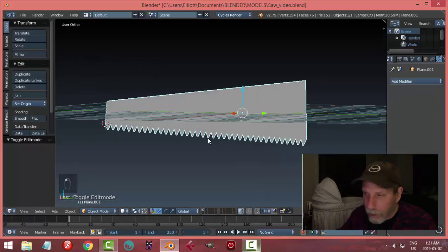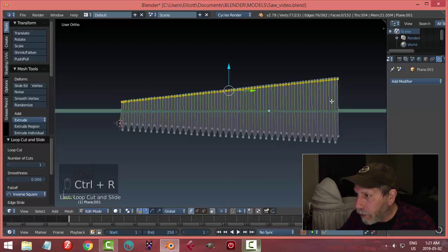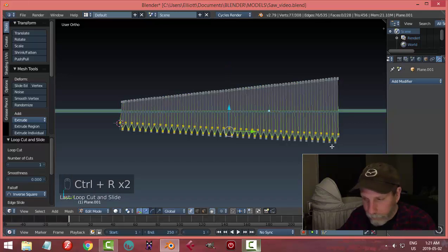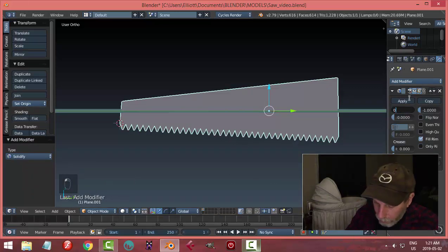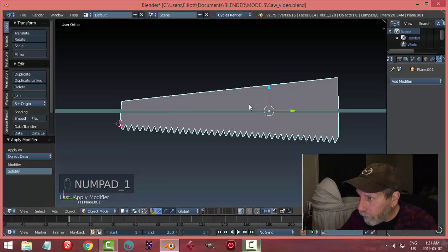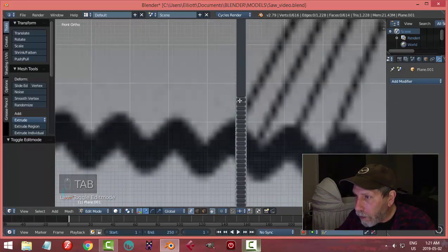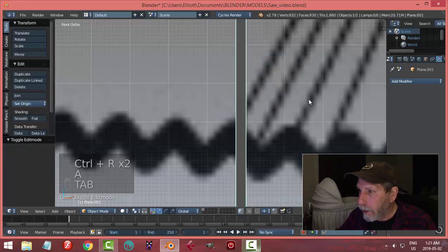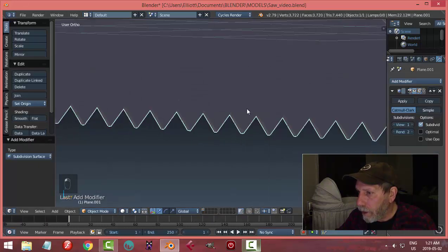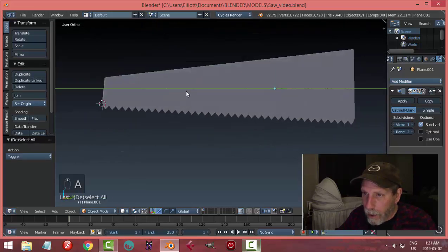Let's put some edge loops on this first — Ctrl+R to drag an edge loop close to the top and close to the bottom. I'll give this some thickness with Solidify using 0.025 and hit Apply. Then from the front view I'll also add edge loops here and here.